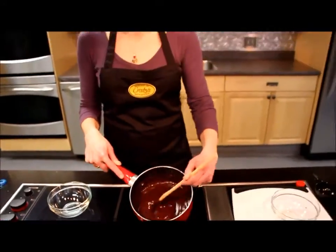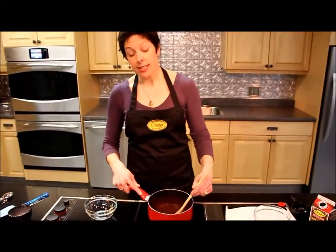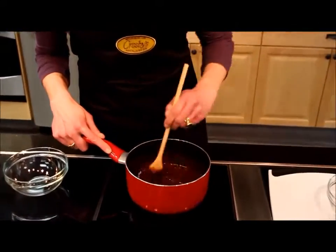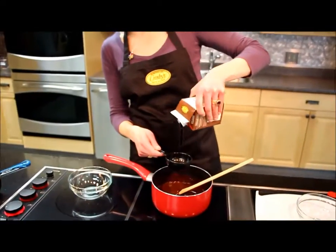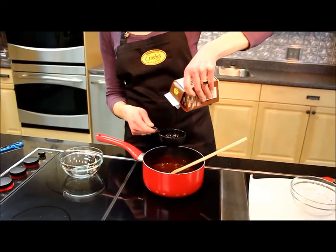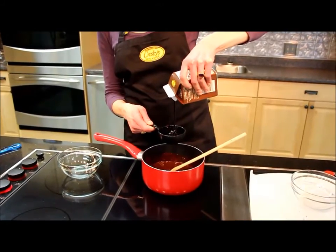I have warmed this just over a medium heat. I've just turned the heat down a little bit now because the chocolate has just about disappeared into the cream, which means it's time to add the molasses. It's a half a cup of molasses that I'm going to add — I'll stir that in, mix it up really well, and then we'll be good to go.